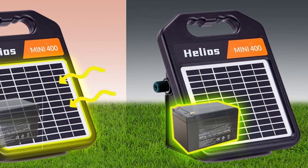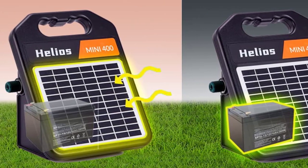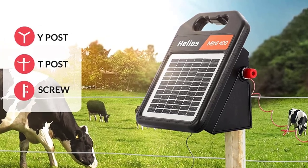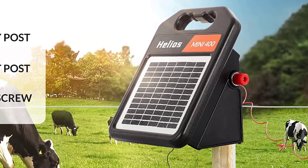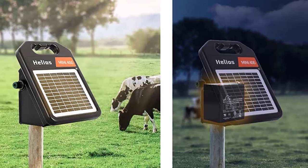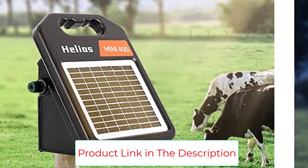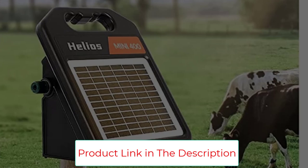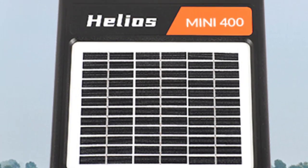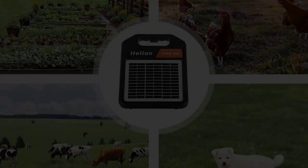Number two: the Anmon Mini 400 Solar Electric Fence Charger. The Anmon Mini 400 is a powerful and reliable energizer that can power up to 20 miles of electric fencing. It features an 18.5V/3W solar panel and a 12V/4.5Ah sealed lead acid battery that can keep the charger operating for up to 14 days without sun. The charger is made to last with a tough IPX4 waterproof ASA outer casing and can work under extreme temperatures from -20 to 80 degrees Celsius.